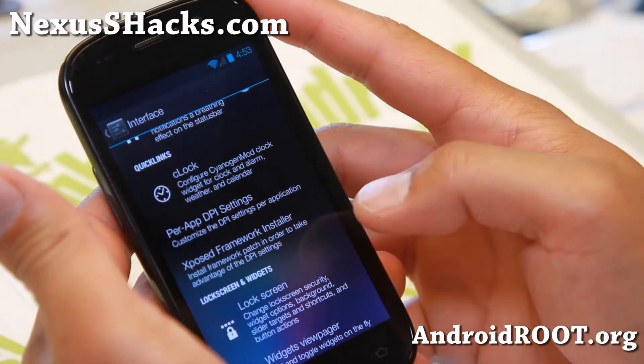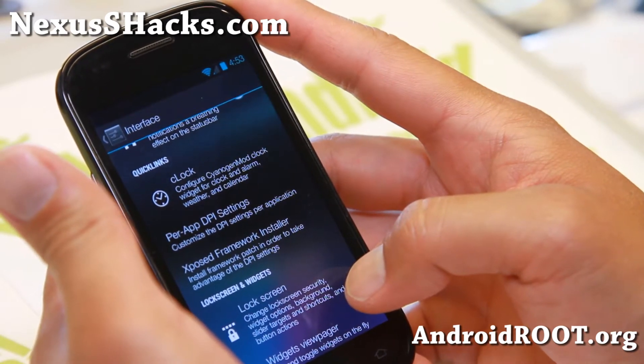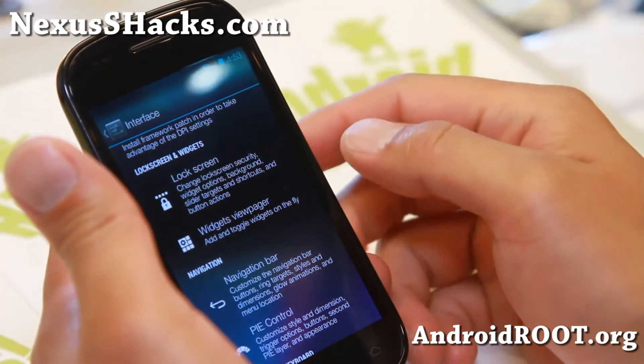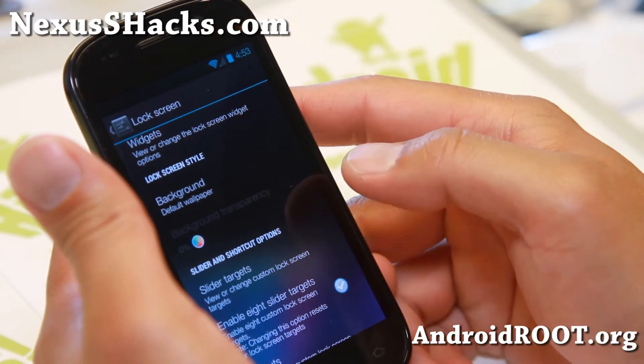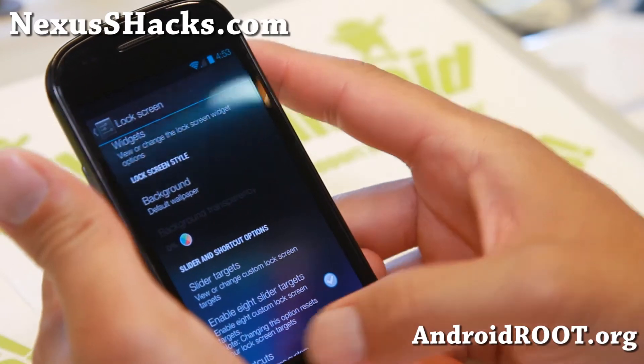Also, expose app settings if you want to change the DPI and run your favorite apps in tablet mode - custom DPI, phone mode, all that good stuff. Lock screen - you can get a bunch of lock screen shortcuts here, up to eight different shortcuts if you enable this down here.